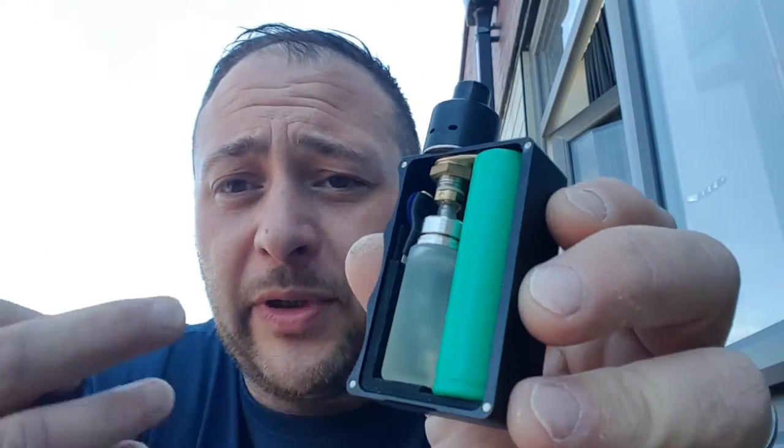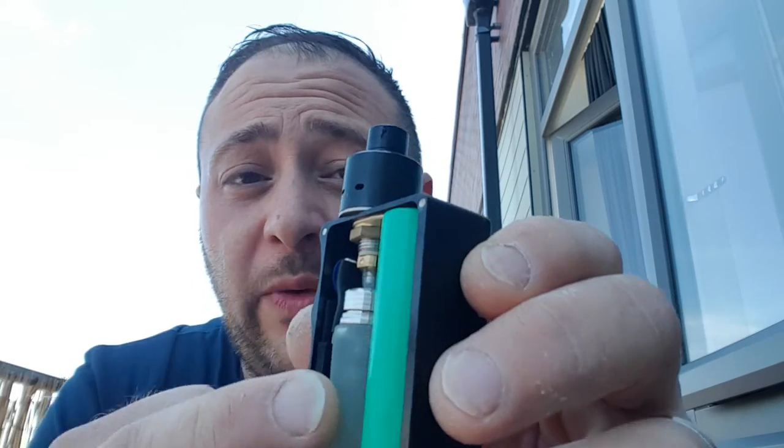I'm in a squonking mood today. We are talking about the SQ from Signature Tips. This is a mech squonker — if you don't know, a squonker has a juice bottle inside the box that you just squeeze, instead of having to drip. It's a mech, as I said, single 18650, silver contacts.